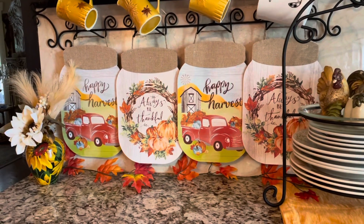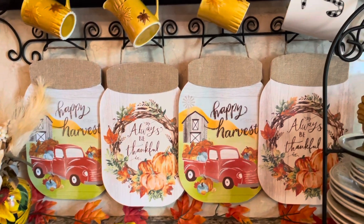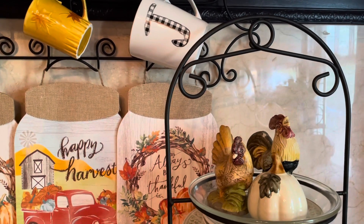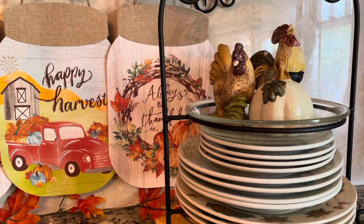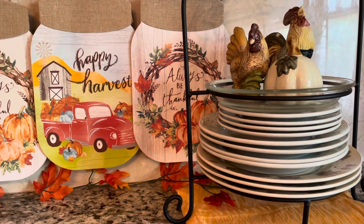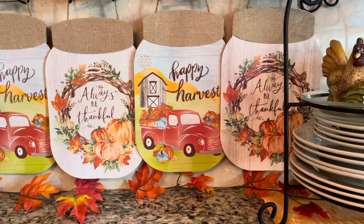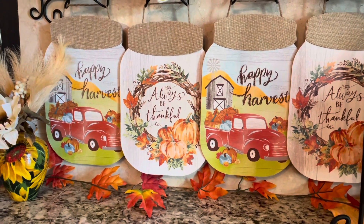Okay, family, so this is it. Leave me a comment in the box below — tell me what you think. Very simple, family, very simple. But it still says fall — what do you think? Please don't forget to like, share, and subscribe, and leave me a comment in the box below. I always want to say to everyone, thank you so very much for watching my last video. I appreciate it. Family, be blessed.